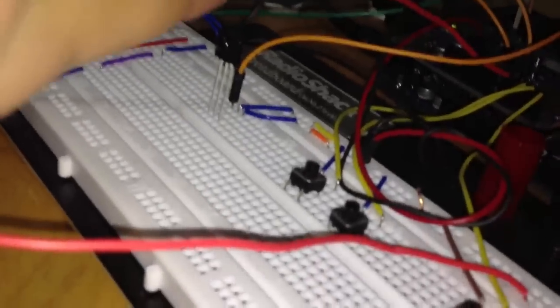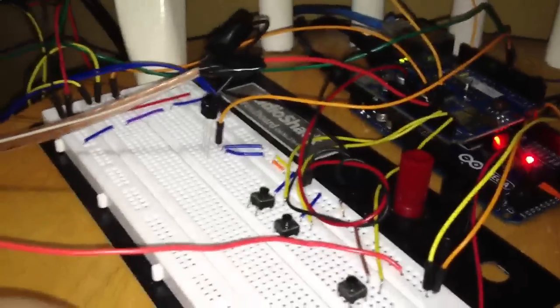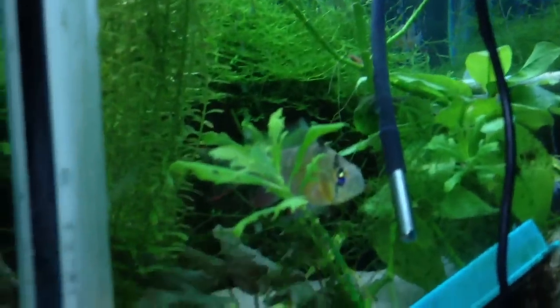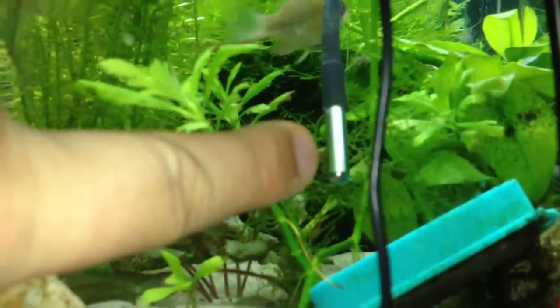There is an infrared sensor here on the breadboard. I also have up, down, and enter buttons. I have a line going here which is for the moon lights, and this line going into the tank is our water temperature probe. I'll show you the three different ways I can use to actually connect and control the aquarium.